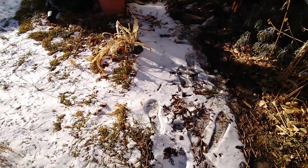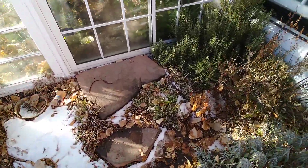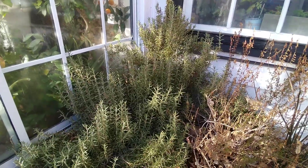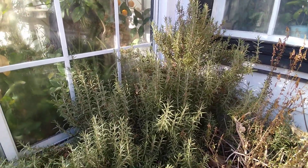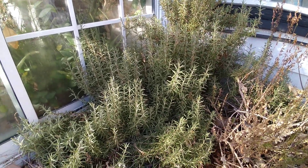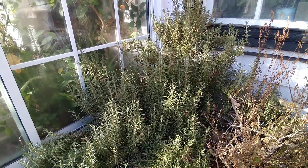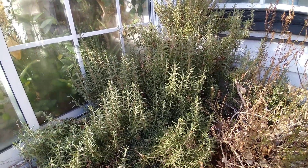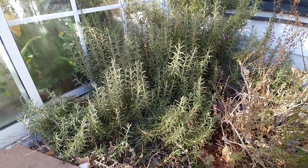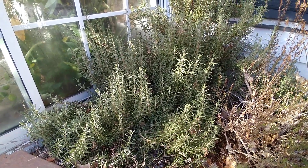Hey guys, this is Evan Dukas coming at you from my house in Denver, Colorado. It's the middle of December and I am here next to my successfully grown rosemary plant outside. This is the challenging cold Rocky Mountain West, and this rosemary is totally growing, totally thriving. I wanted to take a minute to show you how you can as well, because many folks don't believe they can if they live in cold climates — but indeed, very often you can with just a little bit of advice and know-how.